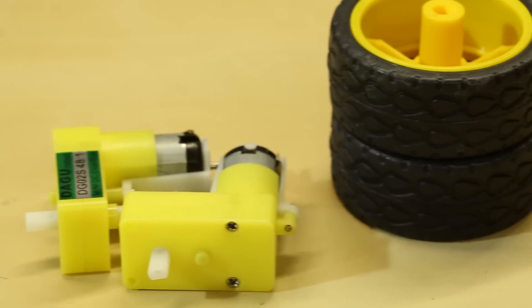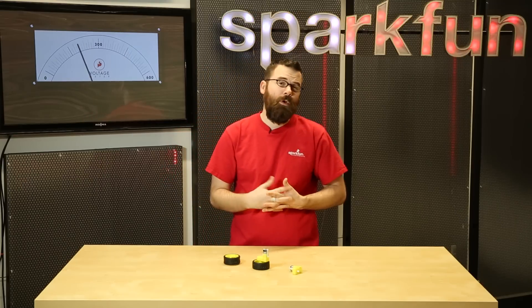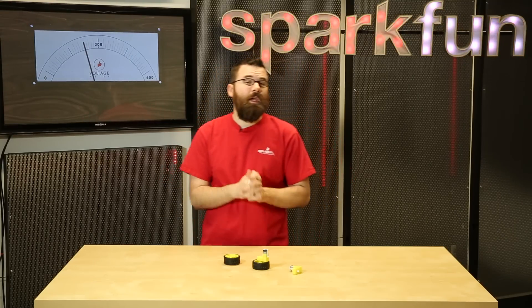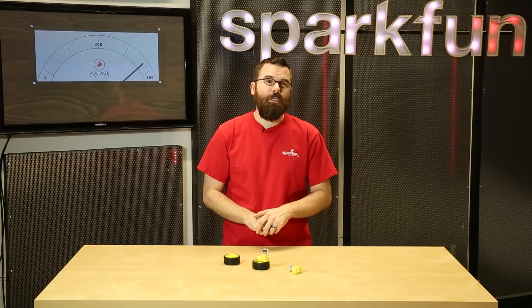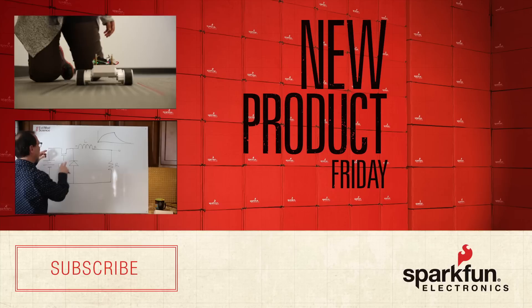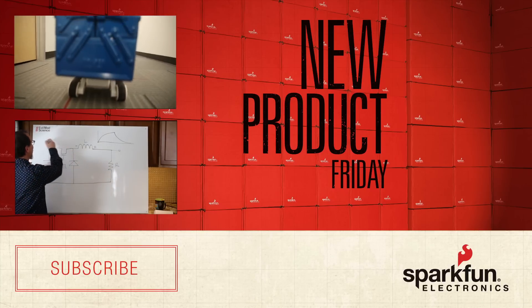These are a couple of the new products that we have for this week. We also do have a couple of new revisions on the website. You can go ahead and check that at sparkfun.com. And we will be back again next week with a couple of demos and new products that we just couldn't get in time for this week. So be sure to check back then for even more new products. We'll see you then.